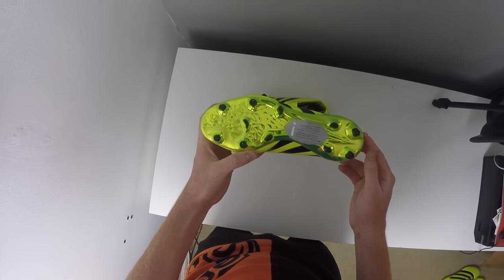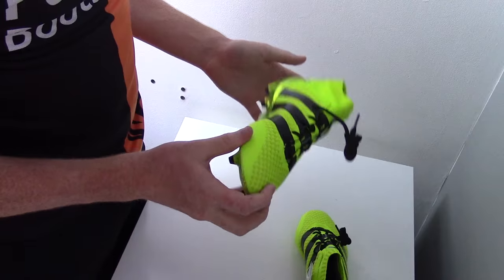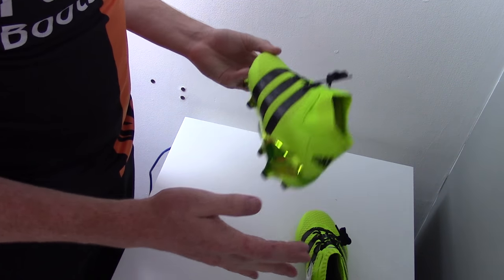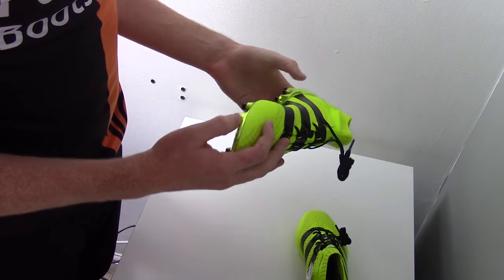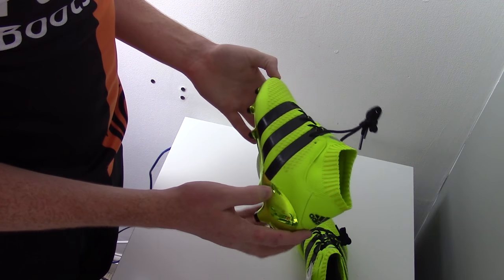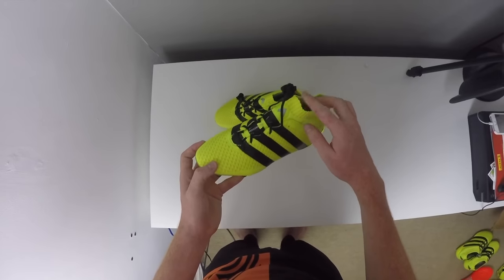It features these teardrop studs for better traction and acceleration, and the boot overall is very good looking and I think will appeal to a lot of youngsters out there. Again I'm going to be comparing these boots to the adult versions and also to Adidas's other two silos so you guys can find out which boots are best and why.